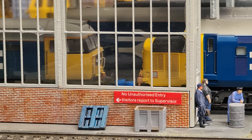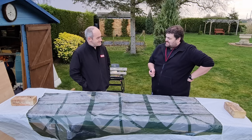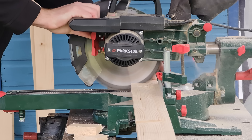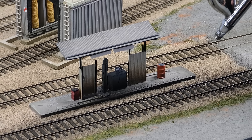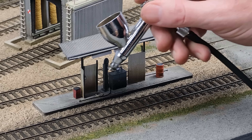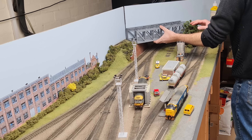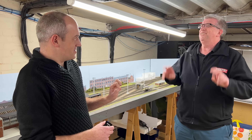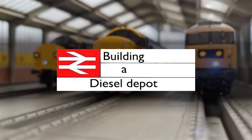Join the Hornby Magazine team as they embark on building a brand new double-O gauge model railway. When was it a good idea to build a layout outside in January? In Key Model World's latest multi-part build series — building a diesel depot.